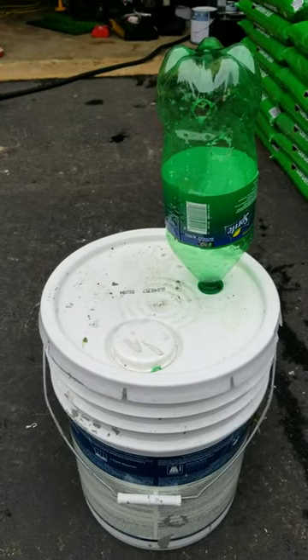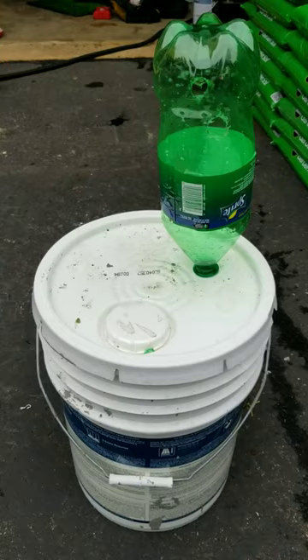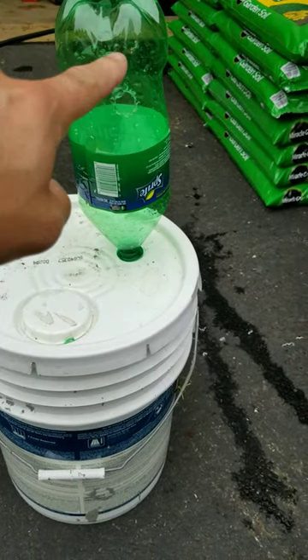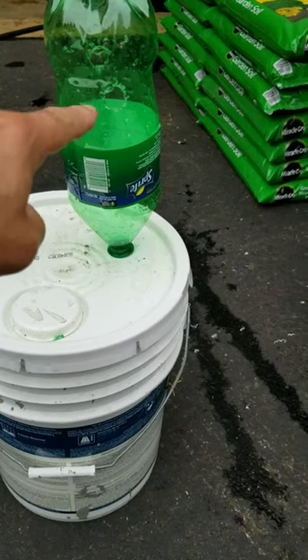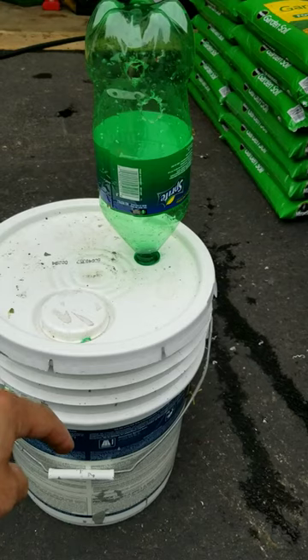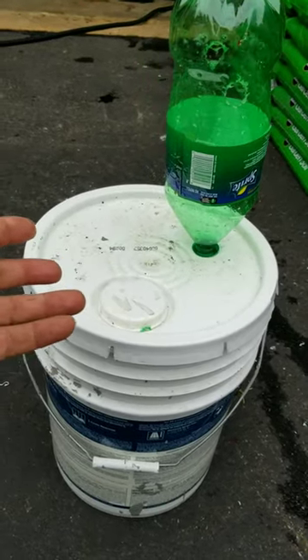Okay, this here is my maggot farm. I just finished. I have a five gallon pail, a soda bottle with a hole through the lid, screwed in. I drilled two holes, one on each side, so the flies can fly into the soda bottle, down into the five gallon pail, and this way the raw stench of the rotten meat inside doesn't come up and out.